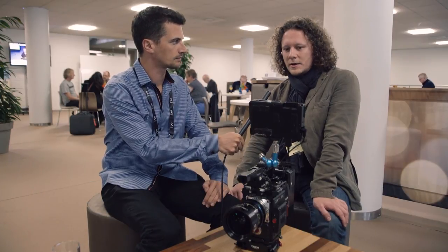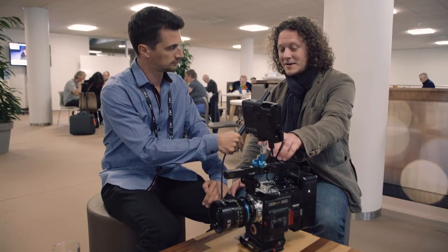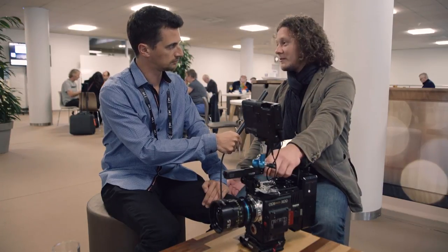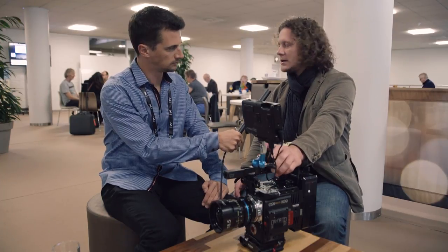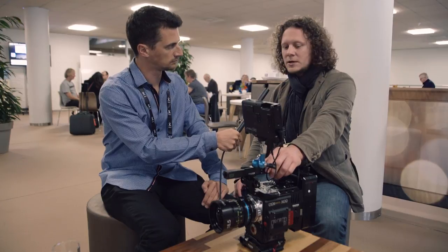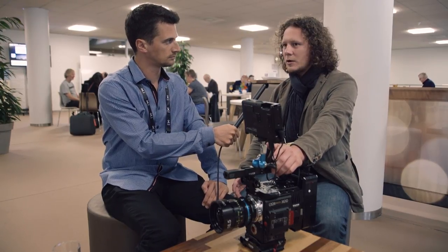It's not for all RED cameras. It's for DSM-C2 cameras, such as the Scarlett W, the Epic W and other cameras. Not for the RED Weapon VistaVision, obviously, as that already has a VistaVision sensor. What it does is exactly the same as, for example, Metabones speed boosters, using the same optical group that was designed by Brian Caldwell.